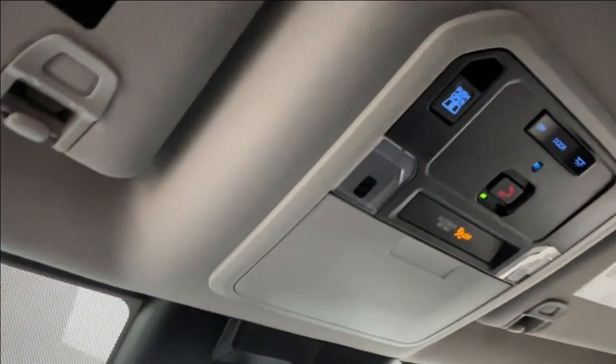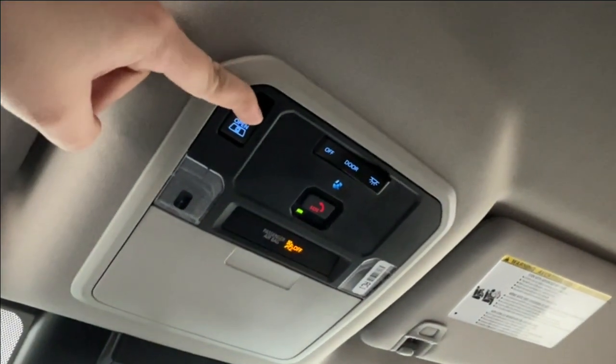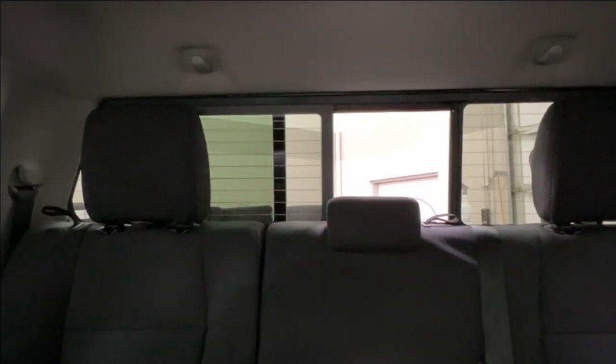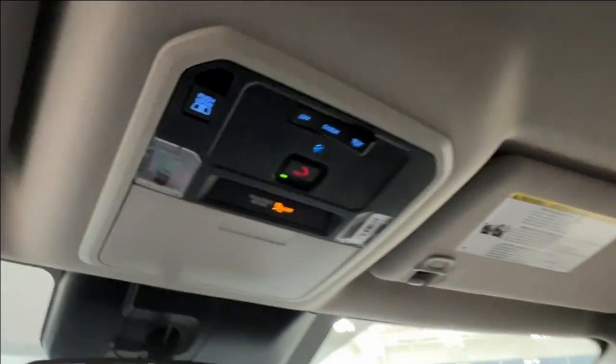Up overhead you have your sunglasses compartment, SOS button, and overhead lighting control. On the left is a power adjustable window that controls that middle windshield panel. Push it in to see it slide open; pull it towards yourself to have it close — it can stop at any point along the way, perfect for just a little bit of extra airflow.